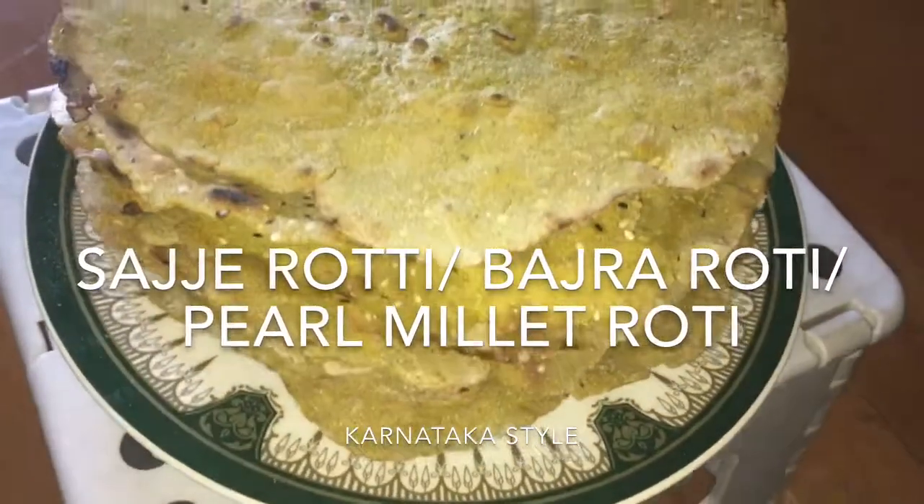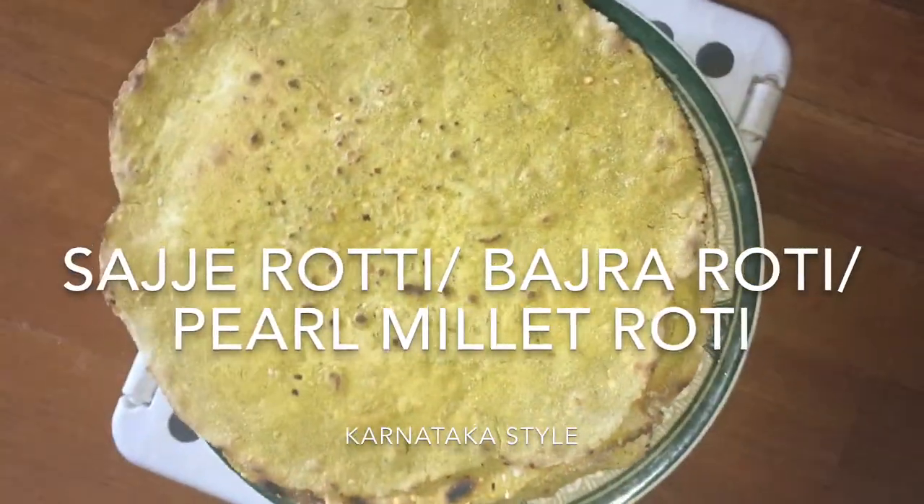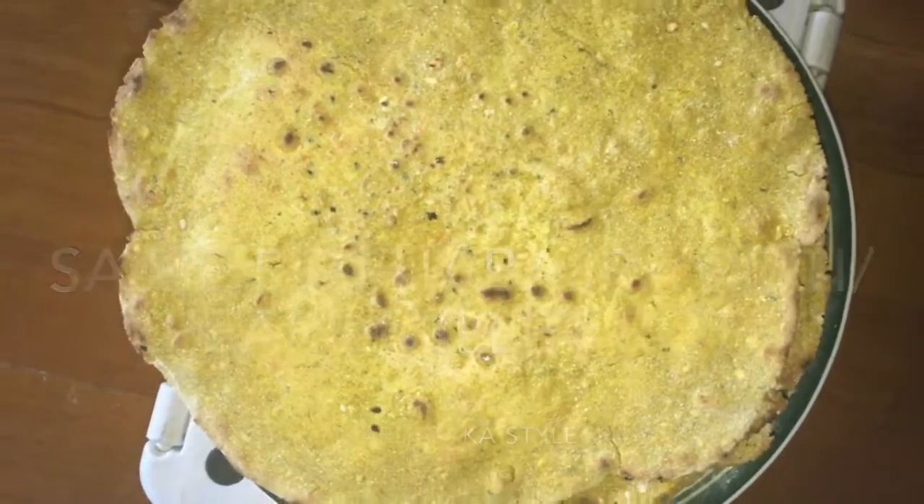Namaskaram! Welcome to Swats Kitchen. Today let's make Sajje Roti for Sankranti, also known as Bajre ki Roti.